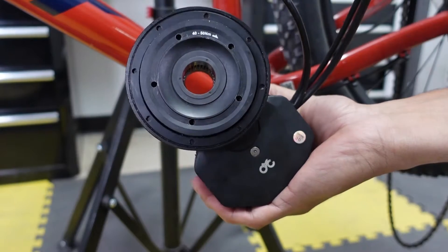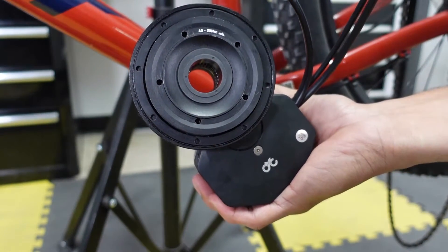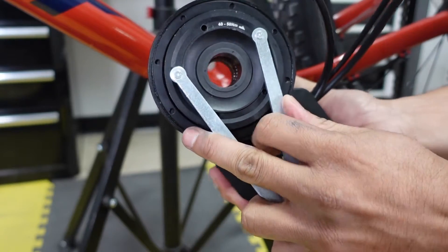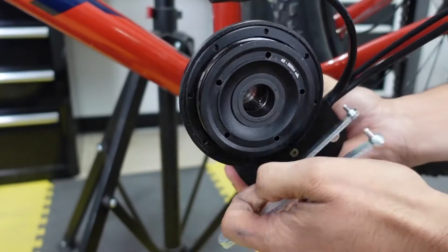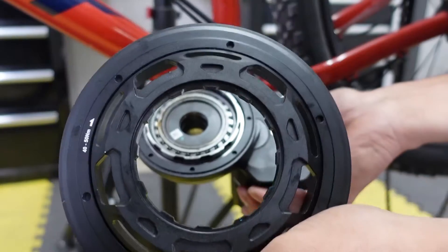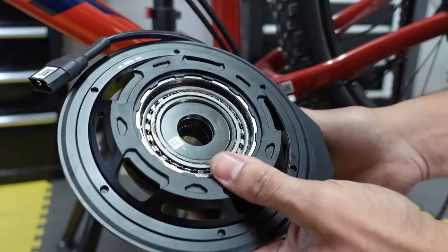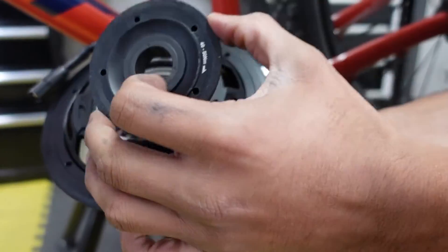The next step is to install the chain ring. There's a cover on the motor, so you just have to use the tool that comes with the kit to take that cover off. The arrow direction is marked on there showing which way to turn, and once you tighten it up you have to tighten it to 40 to 50 newton meters of torque. Make sure it fits in properly all the way, then put the cover on and tighten it to 40 to 50 newton meters.